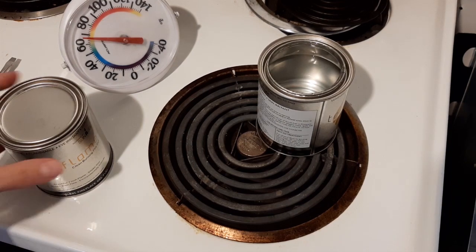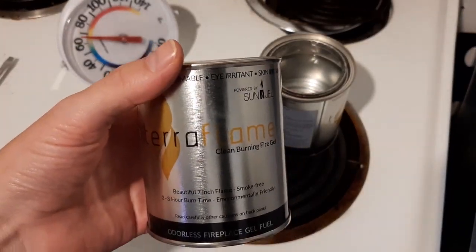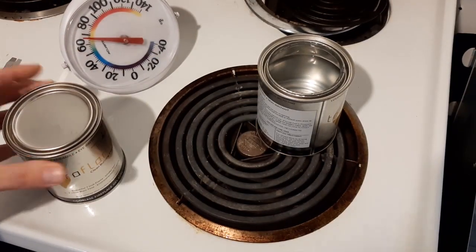This burns absolutely clean — it even says 'clean-burning fire gel' right on it. It has a two- to three-hour burn time, which, if you're in your house for 24 hours, it's not going to help. But sometimes if you just raise the temperature, you're good — it might buy you time.